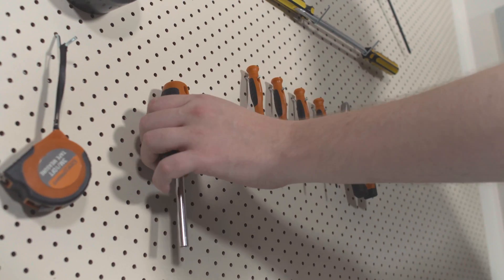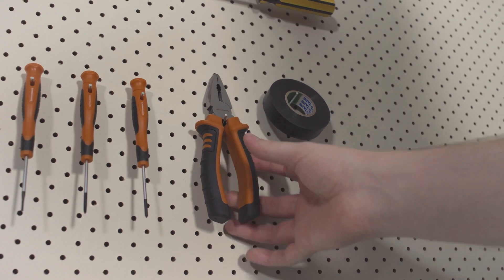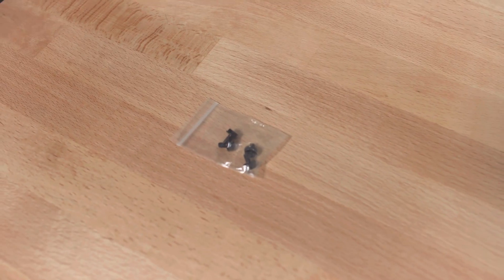For this tutorial, you're going to need a Phillips head screwdriver. You'll also need a pair of pliers, cable ties, and screws for your power supply.